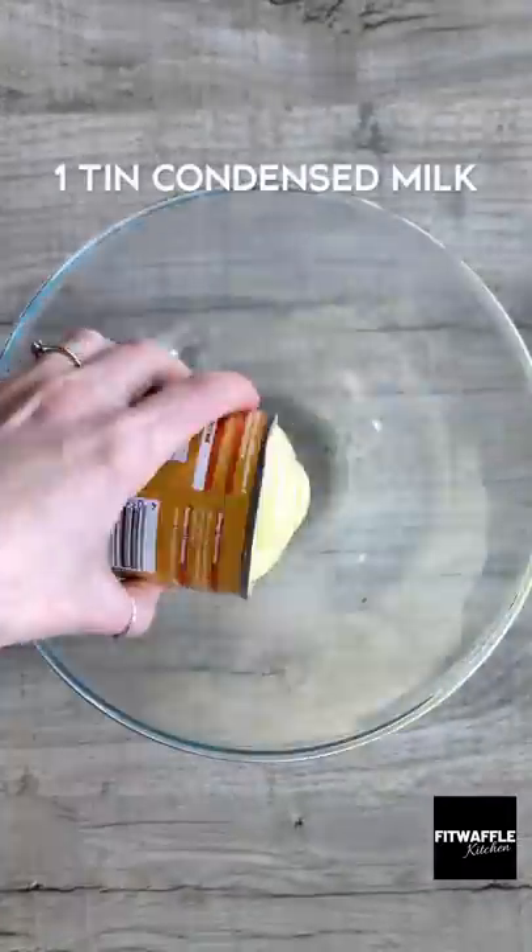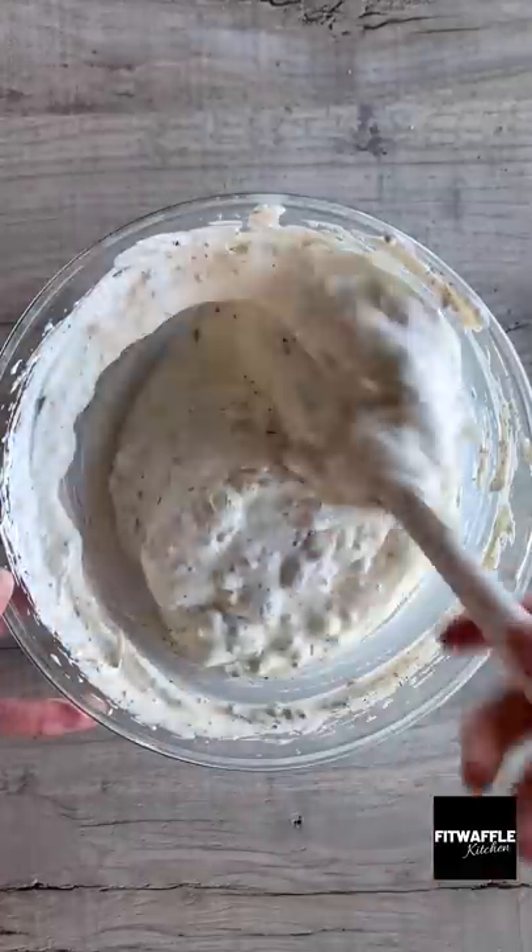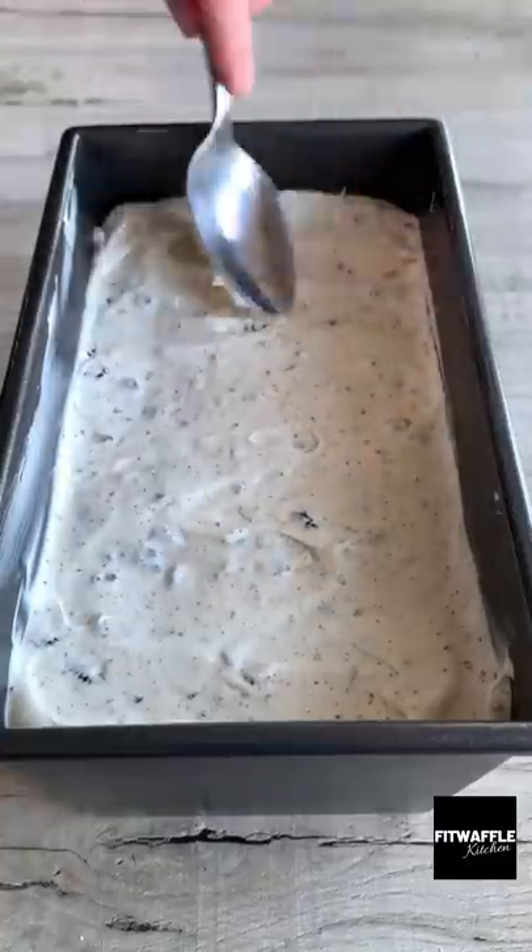First, crush up your Oreos and set these aside. Then add condensed milk and double cream to a bowl and whisk to form soft peaks. Fold in the crushed Oreos, saving some for the top, then scoop the mix into a loaf tin and smooth it out.